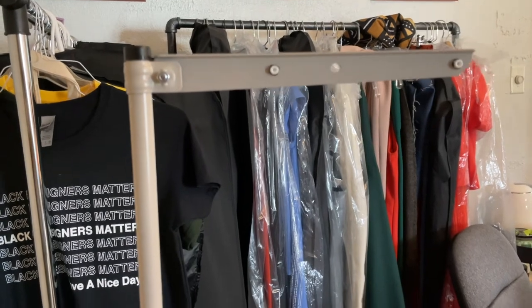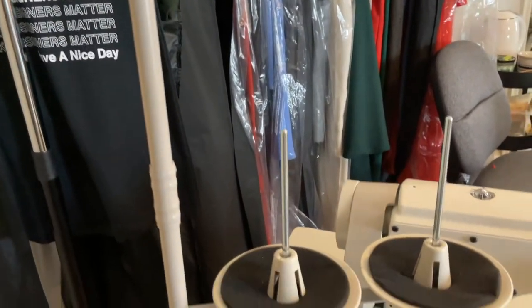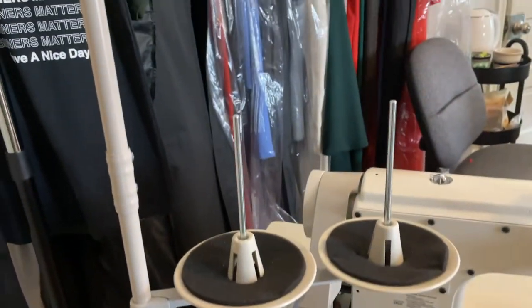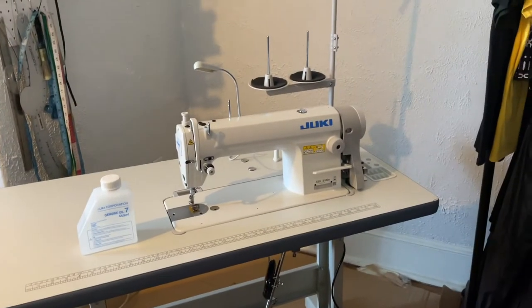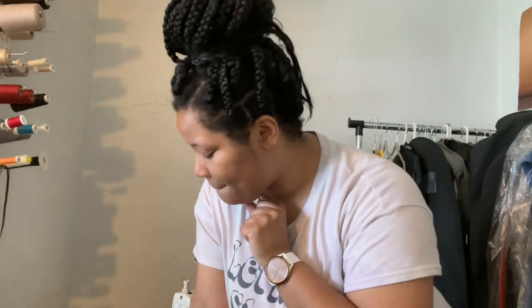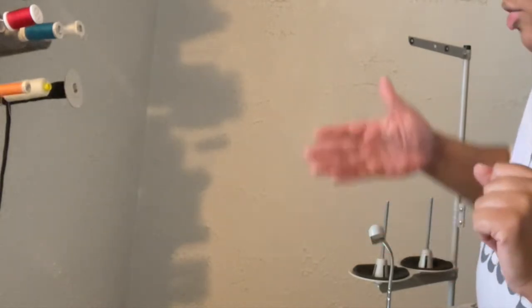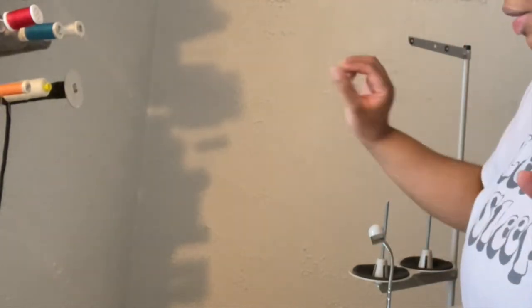Okay, so I have the thread holder on there now — that wasn't too bad. Okay, so I have the machine all set up. I survived! I got it done. Before I do the last step, which is put the oil into the bottom tray, I'm going to try to figure out how I want to position the machine. Do I want it against this wall or against my thread wall?